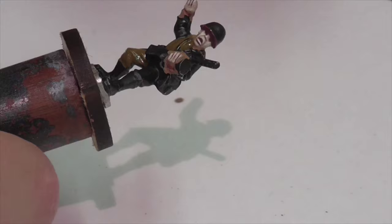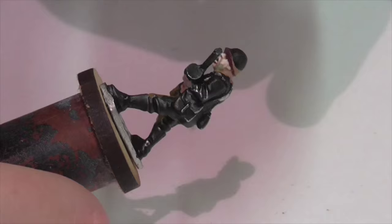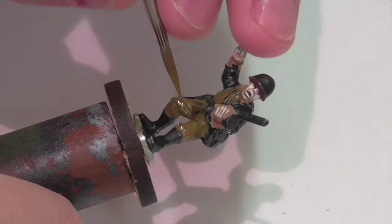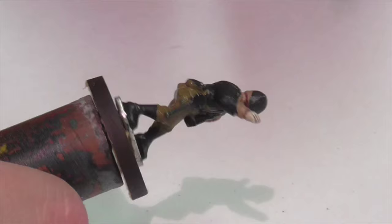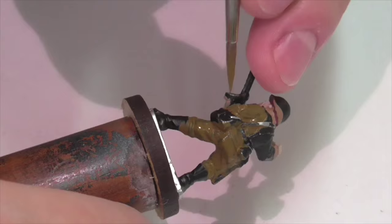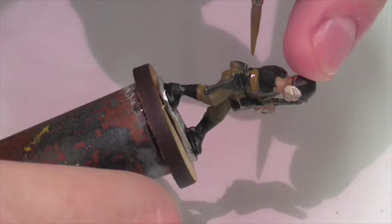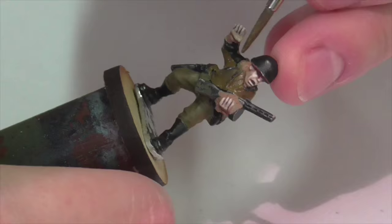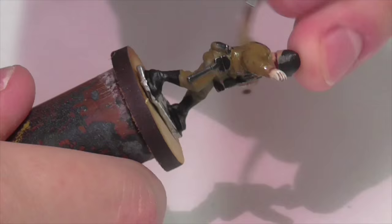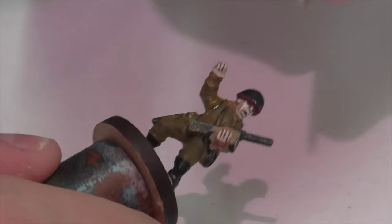Your first step here is going to be to base coat the uniform, and you've got some choice when it comes to color. I looked at some references and noticed that the shade they wore varied quite a bit — you see more reddish brown tinted uniforms, more greenish brown tinted ones. I don't know if that's just different production, fading, or whatever, but it means you've got some choice. I decided to opt for more of a reddish brown uniform because I just think that's a prettier color. So I've got German camouflage medium brown with a bit of khaki mixed in, which gives it a slightly more yellowish green tinge, though it's pretty subtle.